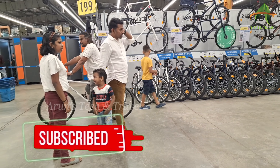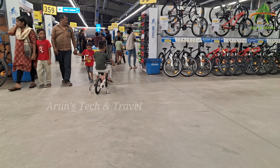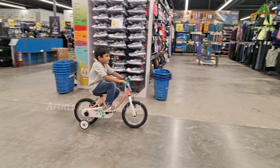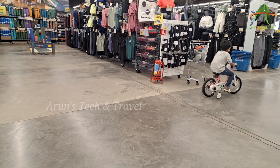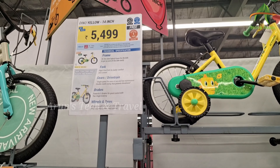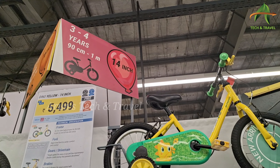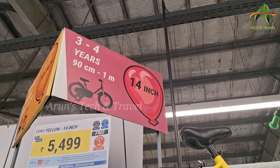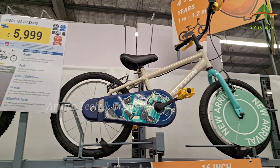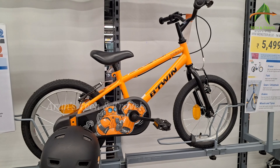Now let's see the details of the models. I have to explain the models — the model modes are in 3x and 4x.